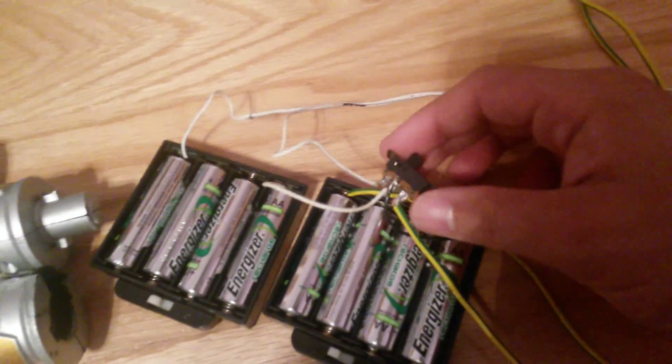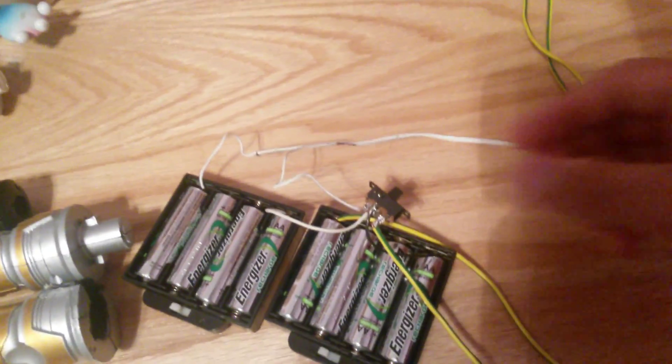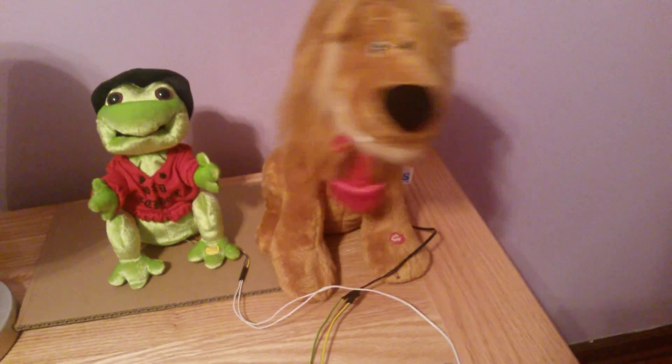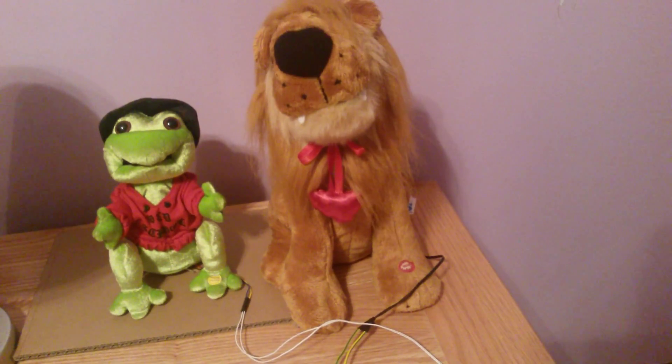If I put it in the middle, they're both off again. Switch it to the right — now Melissa is powered on. Mouth, dance feature which is swaying, then head up and down.